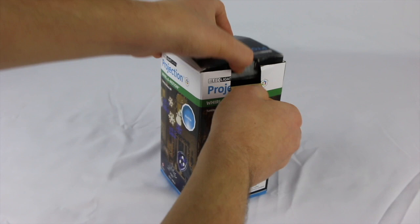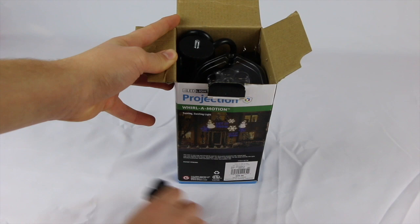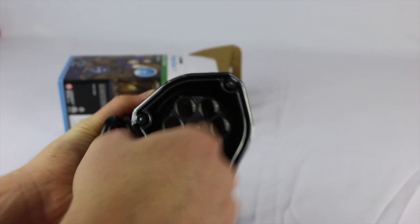I already took a peek inside, but in the box you get the mounting placement piece for the swivel precise placement, along with the ground stake. As you can see, I've already put it in the ground — that stake comes included.